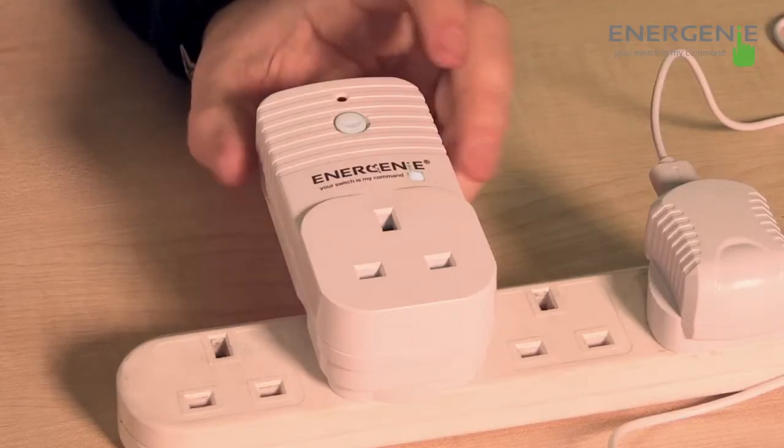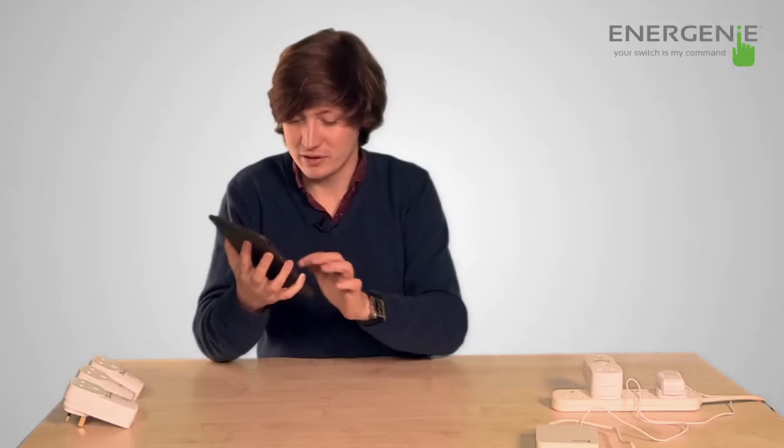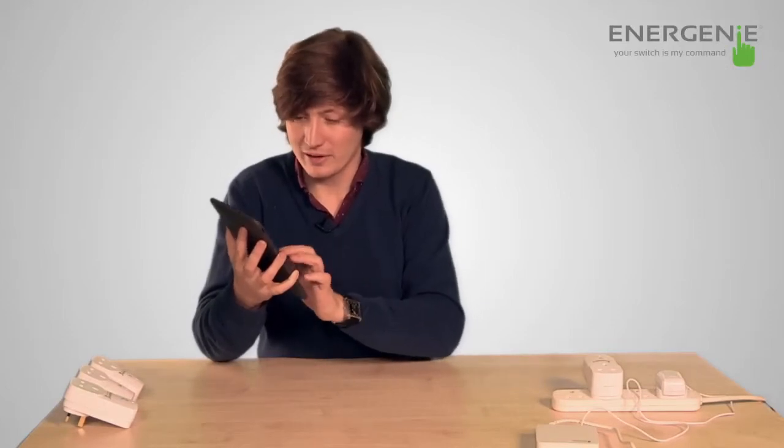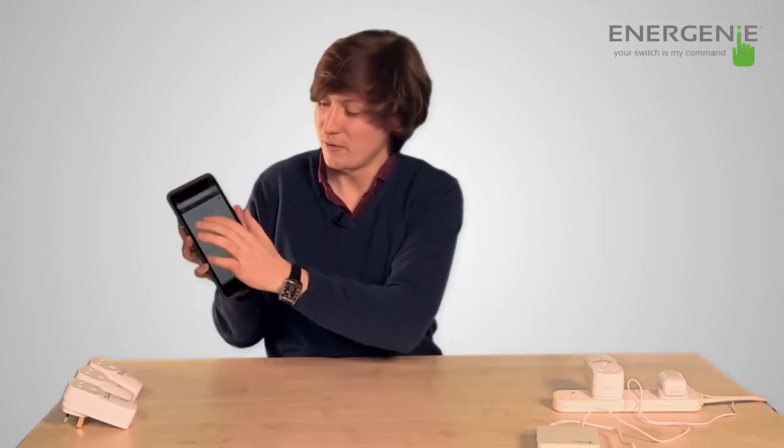With the monitor socket, hold down the button on the device for five seconds. Once that's done, it should come back with a solid red light. Press OK. That is now paired, and again, put in the name. For instance, we're going to connect this to a fan, so call it fan. Go to the dashboard and there you'll see fan.